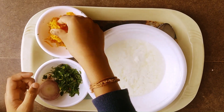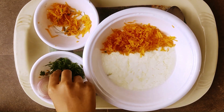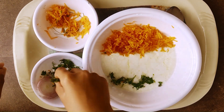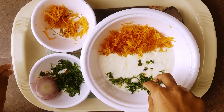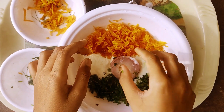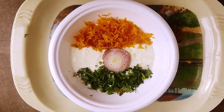Now let's put some carrot here. Now let's put some coriander. Now let's put the circular piece of onion. You can put some chaat masala in this if you want. Your tiranga raita is ready.